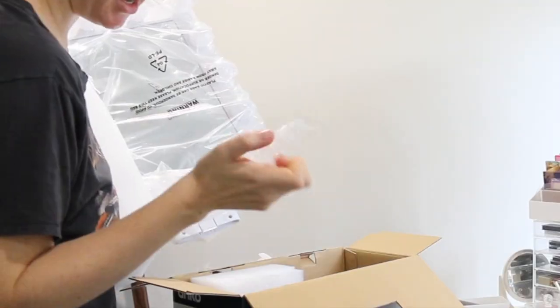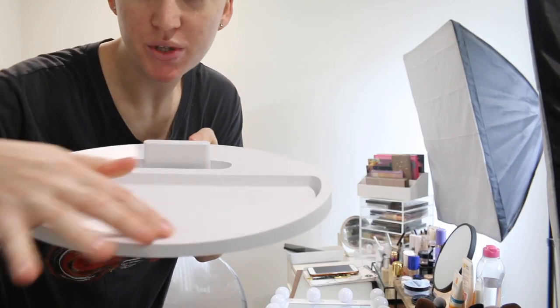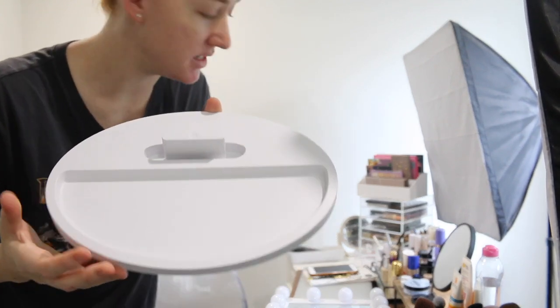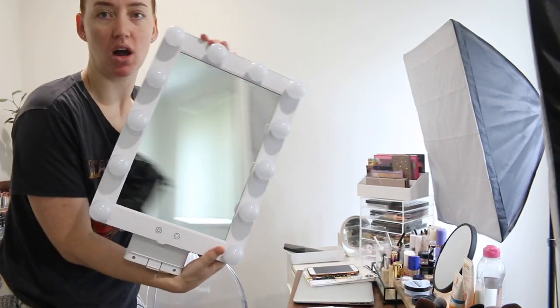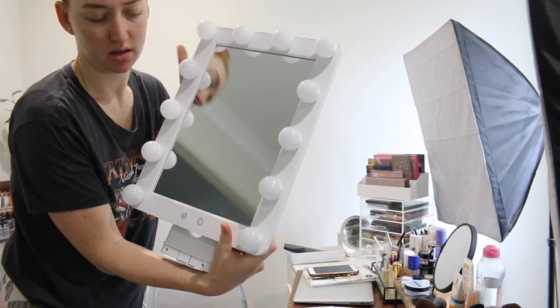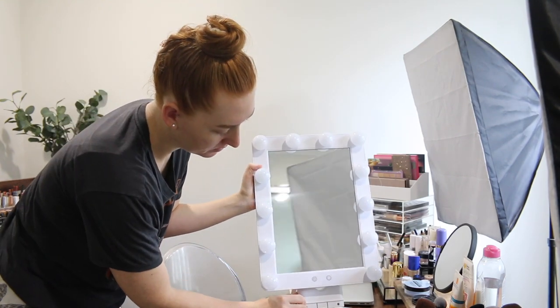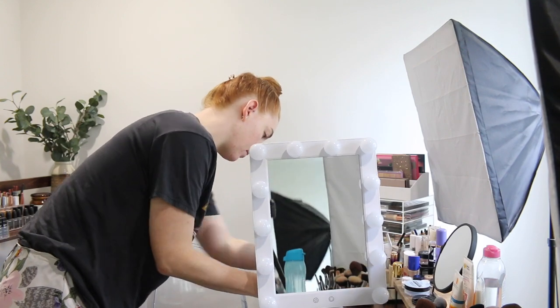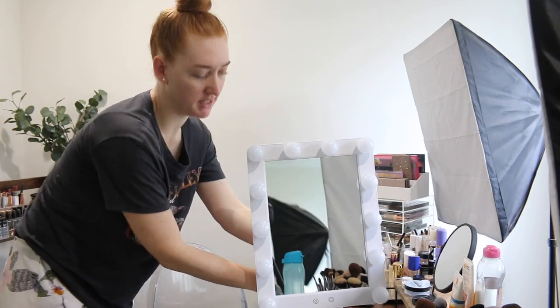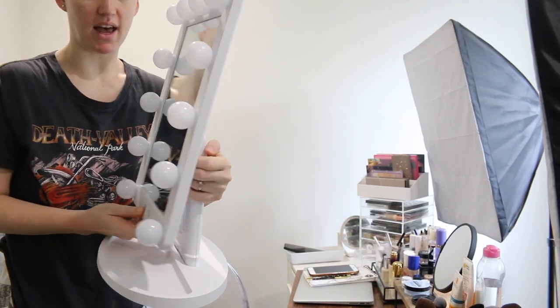We've got instructions and a piece of plastic. It seems pretty easy. You've got the base here, which also has a bit of a tray in it, so you can sit products in it. This is the mirror and it just clips onto the base. The mirror also moves — how good's that?